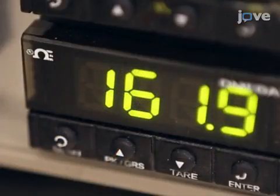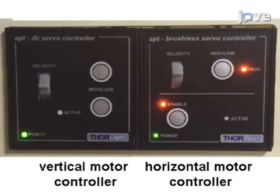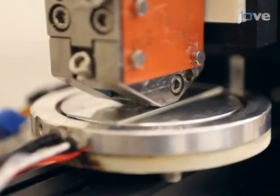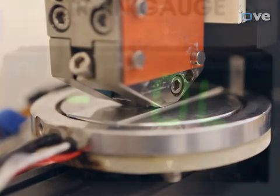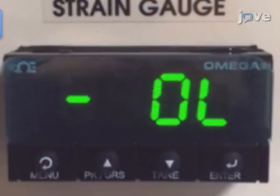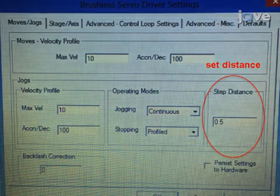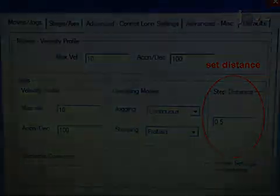Tune the head-to-substrate distance to zero. The vertical motor is coupled with a force sensor. When the printing head is floating, a constant force reading will be obtained from the weight of the printing head and the tilting manipulator assemblies. Once the printer head touches the substrate, the reading will reduce, marking the zero position. Set a head-to-substrate value to run the experiment. In this experiment, set the head-to-substrate gap to 100 microns.